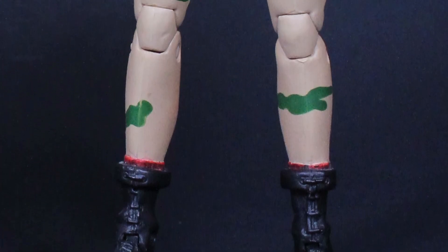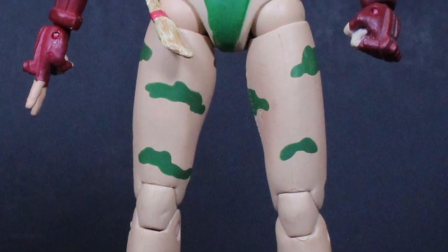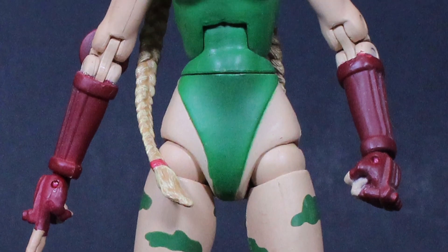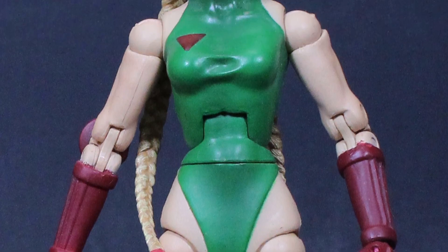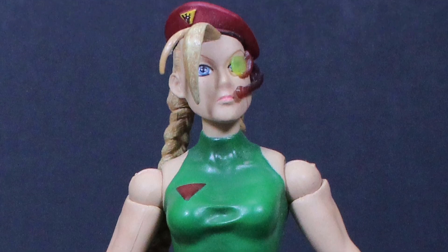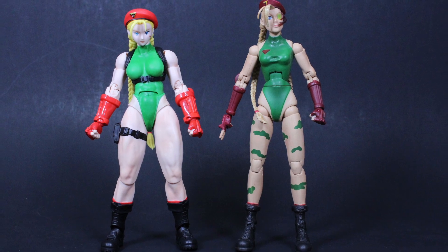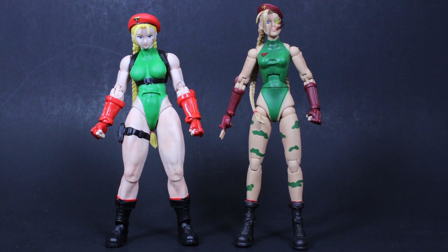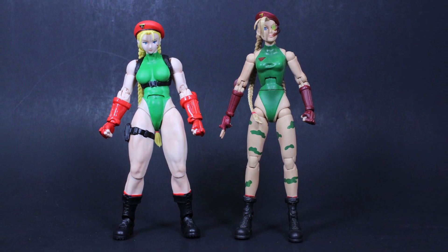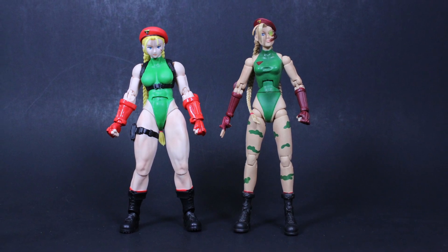The Sota version was one of the better Sota figures and it still holds up today. The SH Figuarts version is definitely an improvement given they have about 10 years on the Sota version. Both are not bad options for a Cammy action figure, but it's nice to look at both and compare what's out there. Let's go ahead and get into the sculpt and paint of this figure.